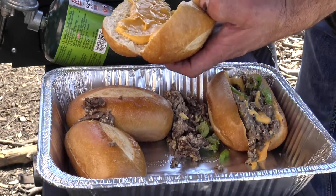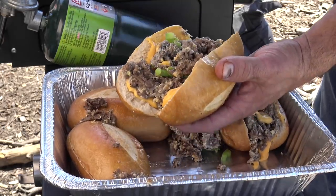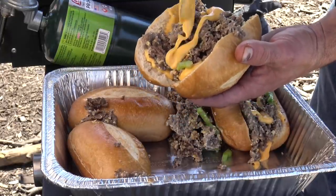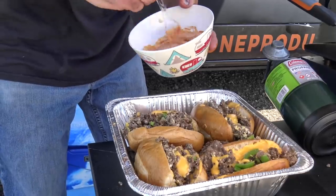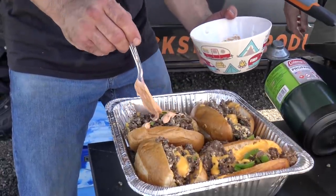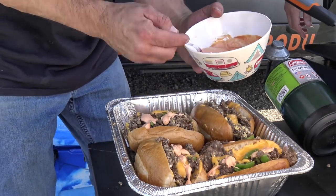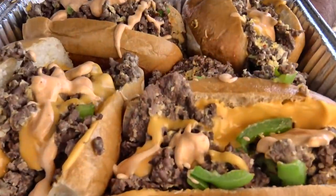People out there in Philly get those Amoroso rolls and all that stuff, but I don't live in Philly, so I recommend — I'm dropping meat everywhere — I recommend these Sam's Club rolls. A little bit of that cheese whiz on top, and we can't forget about the sriracha mayo as well. The icing on the cake — the sriracha mayo. I suppose you could have a little squeeze bottle for this, but we're just running and gunning here in the woods today. Oh, that looks pretty — that peach color of the sriracha mayo. That looks really nice.